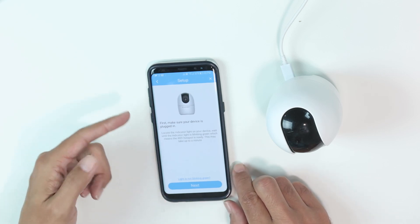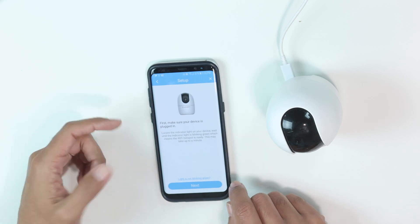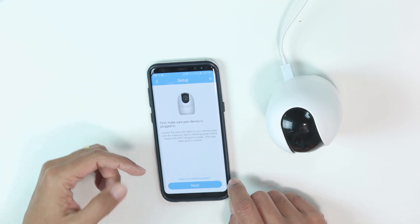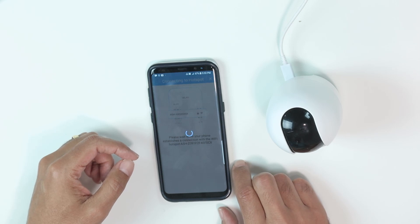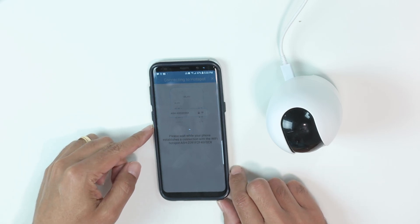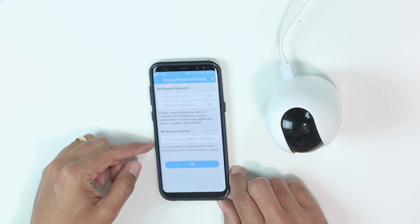It's saying that I need to make sure that it's blinking, and it is blinking on green — sorry. So I just click next, and wait for a while as it loads.